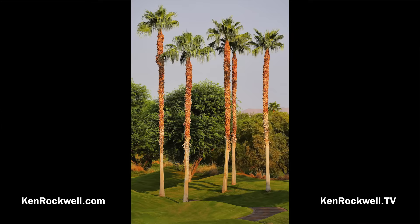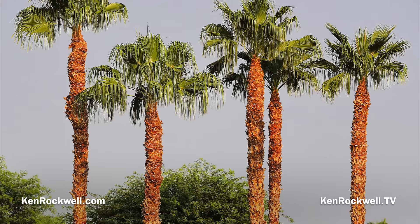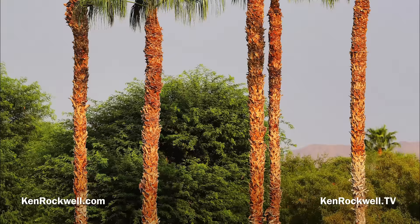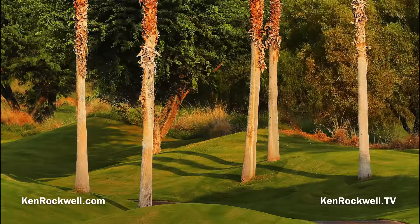Here are some palm trees, again with the RF 100-500mm LIS USM at 223mm, f7.1, handheld at 1/500th of a second, auto ISO 100, with -0.7 stops of exposure compensation. I'm panning down from top to bottom of this picture of trees. The thing I love about my R6 is just the color and the tones I get — the pictures look the way I want them to look.